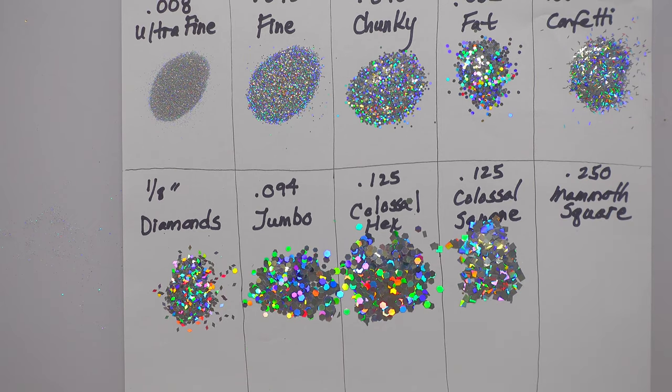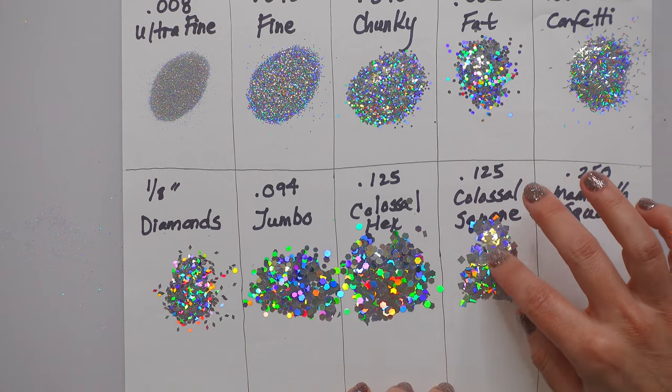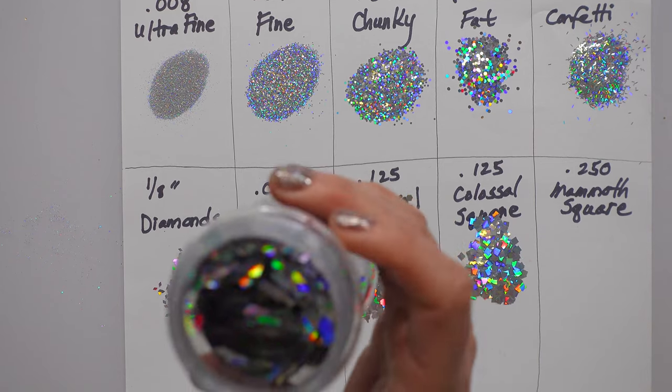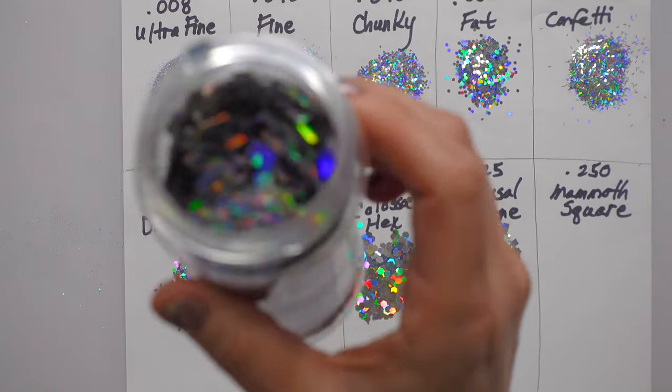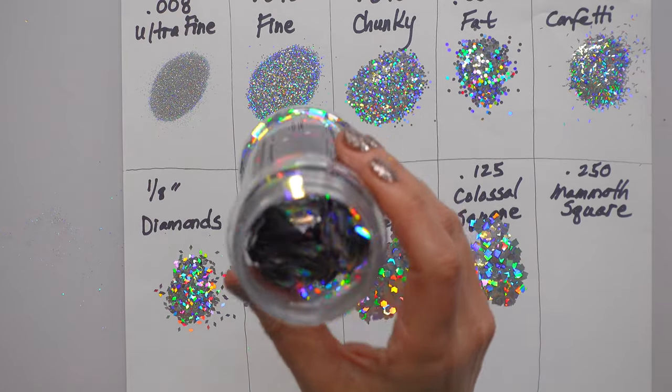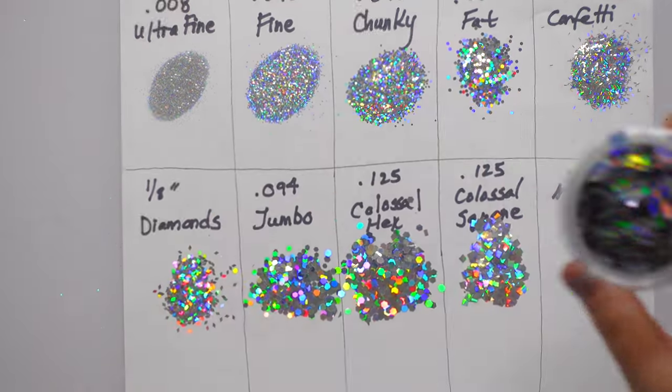That square is throwing a lot of light — I don't know if the shape is changing it or something, but it's so pretty. And then this one, which is bordering on the obscene for certain projects — yes please! This is called a mammoth square and it's 0.250.